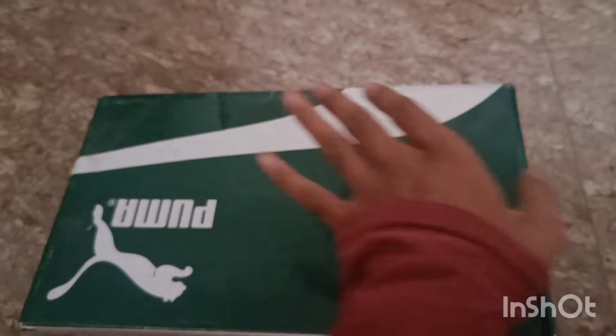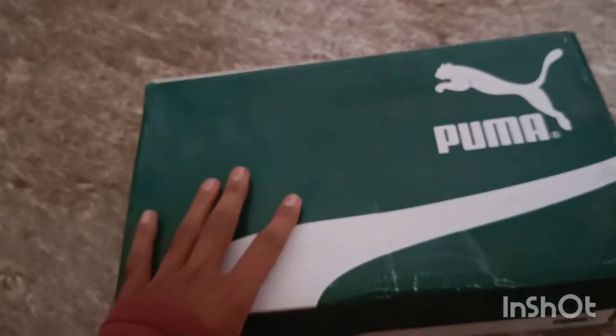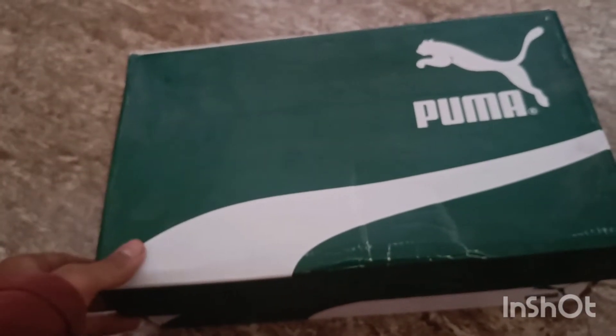Let's open it and see how the shoes look. I bought it a lot earlier, so the packaging is bad.